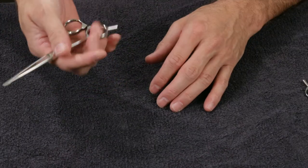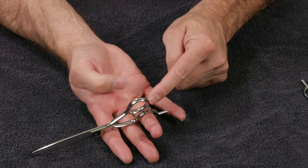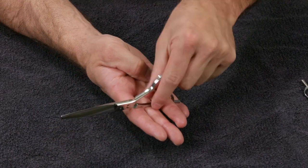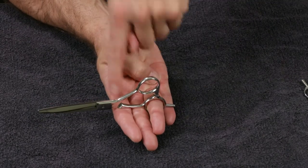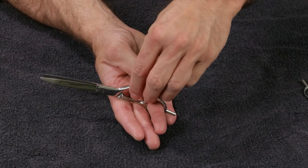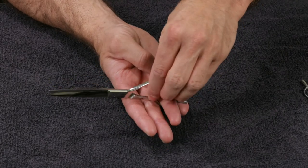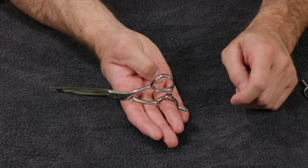Now I want to cover how to properly hold your scissors to get the best performance and make it as easy on your body as possible. When I hold the scissor, I put the ring on my ring finger anywhere between the second and third knuckle. The handle goes anywhere between the second knuckle and the first knuckle, so it's either at 90 degrees to my first finger or angled back toward my thumb. I tend to hold it deeper in my hand, especially for scissor over comb work.